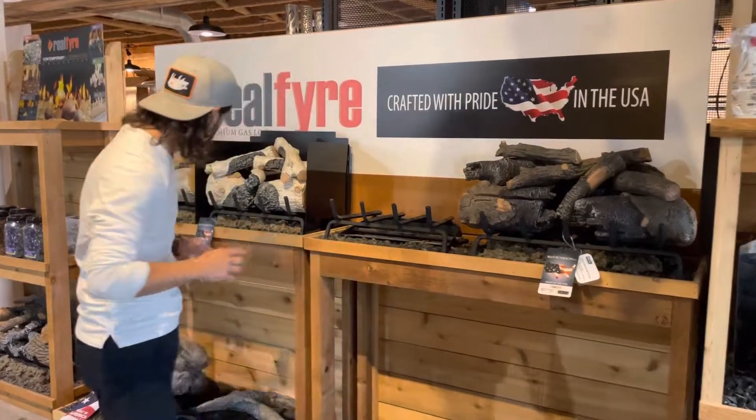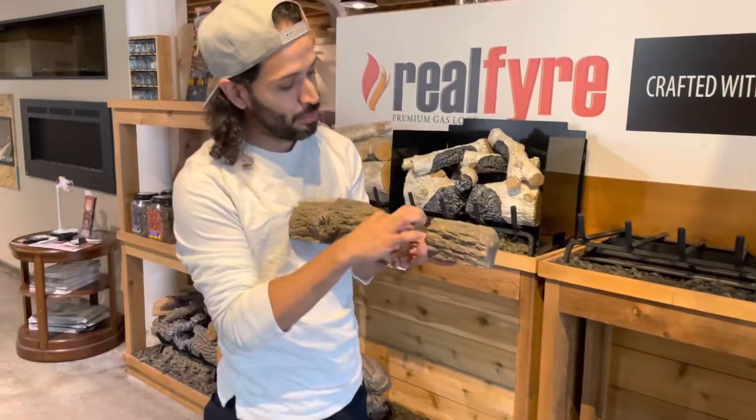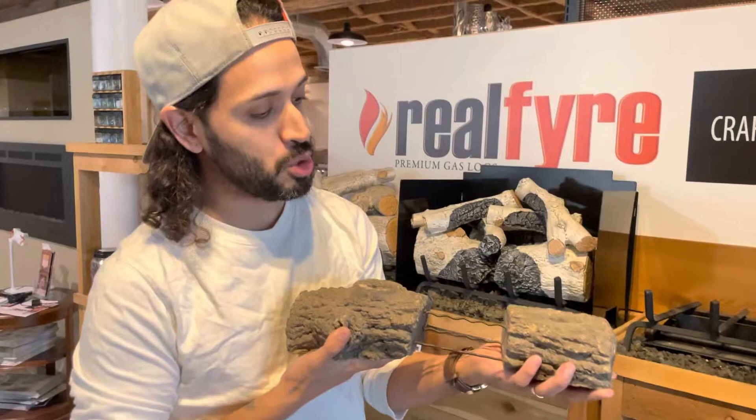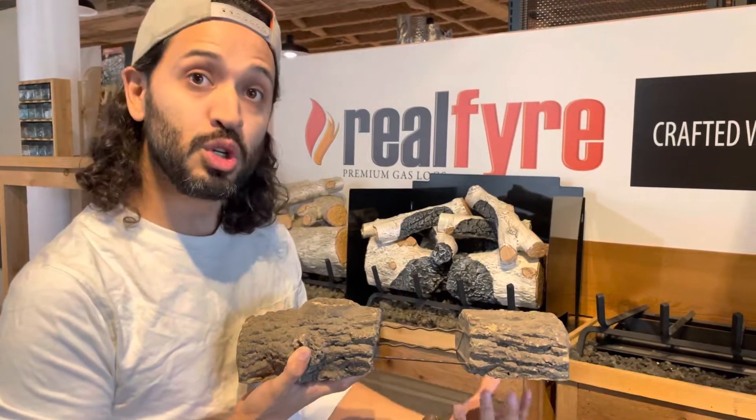They boast a lifetime warranty. We stock them in-house and we install and service every single Peterson gas log that we sell. A little bit about Peterson Gas Logs: they're made in the City of Industry, California and they are great logs. They're made out of a concrete ceramic mixture with a rebar system in there to give them strength and durability, but also to refract out the heat into your home.